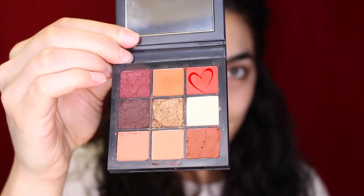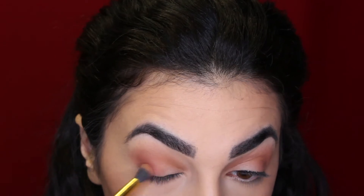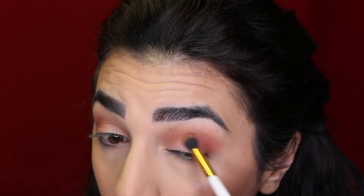I wanted to deepen it up even more, so I took that red color on the top of the palette and focused it in the outer V as well, just to deepen it up a little bit more. I wanted to add a little bit of red just because this is a Valentine's Day look.